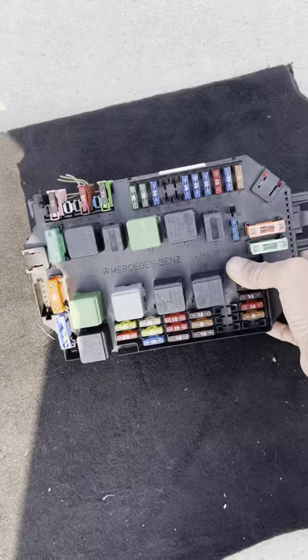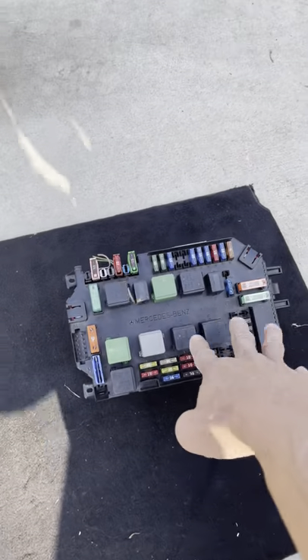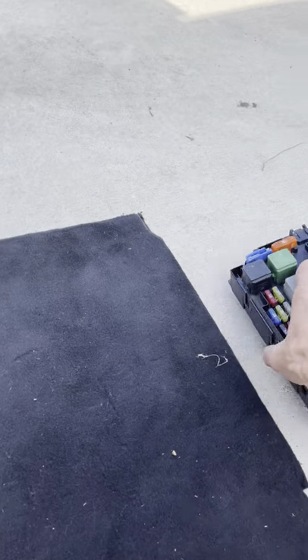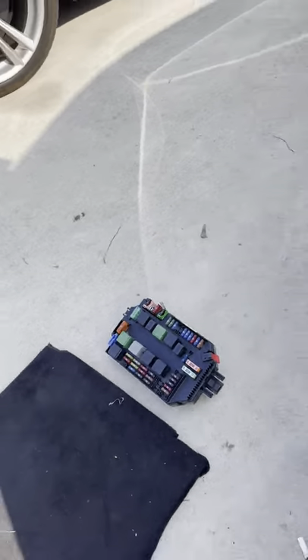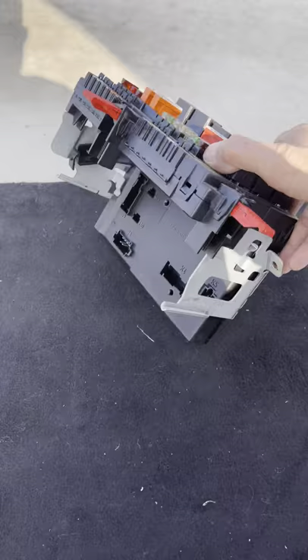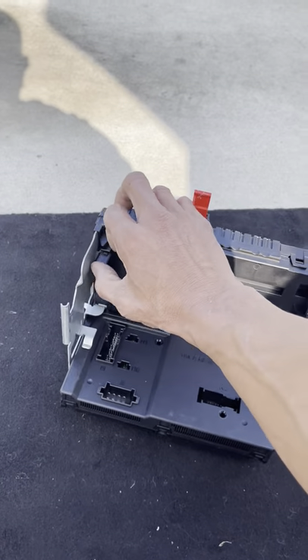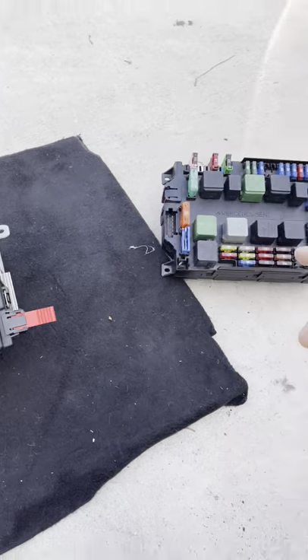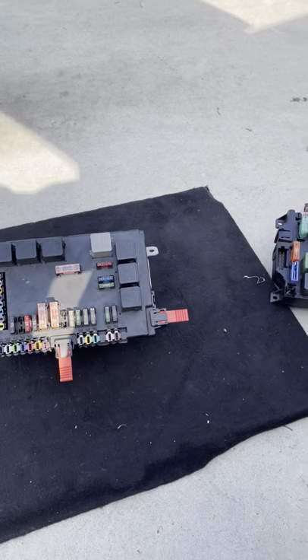In my other video that was the old unit from under the hood - this is the old one that was bad that I already replaced, I'll put that aside. The one inside the trunk is for the back. It's almost like the same thing as in the front - you got the front one and you got the one in the trunk.